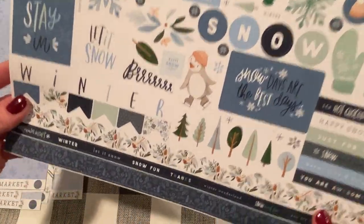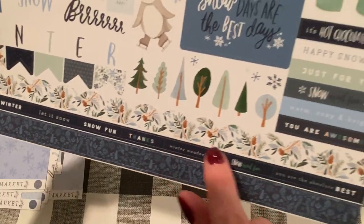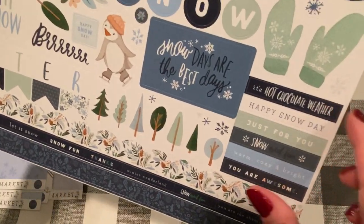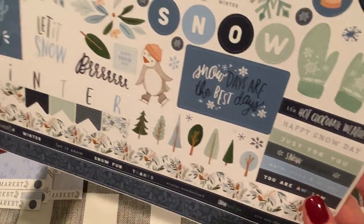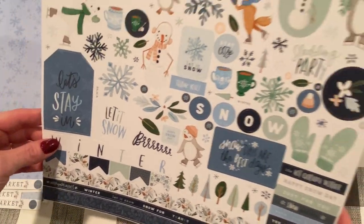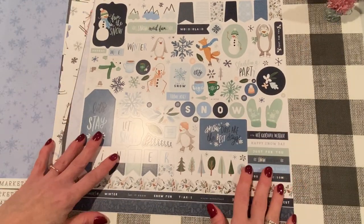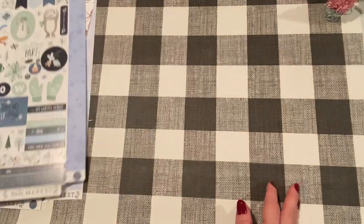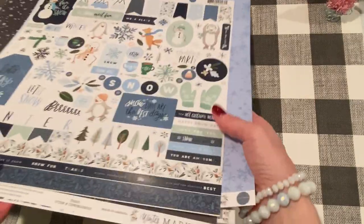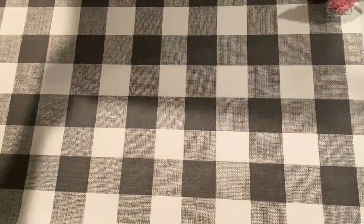And this is the sticker sheet that it comes with — a long border, little sentiments, bigger sentiments. 'It's hot chocolate weather.' 'Snow days are the best days.' Super cute. Love them all. So that is it for Winter Market, and that is it for my Cherry on Top haul.